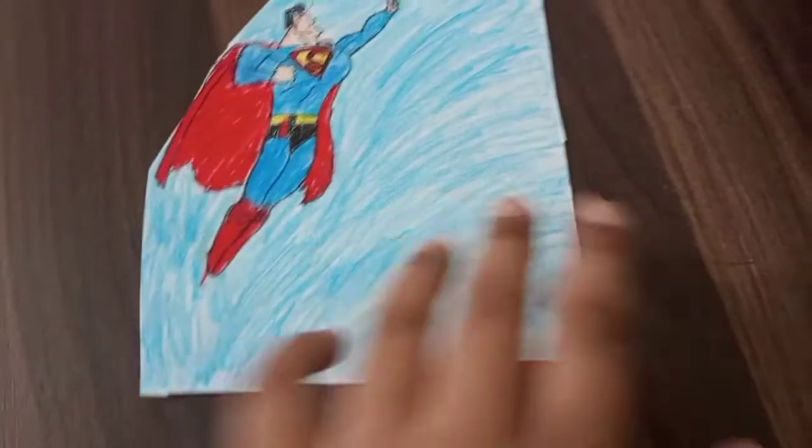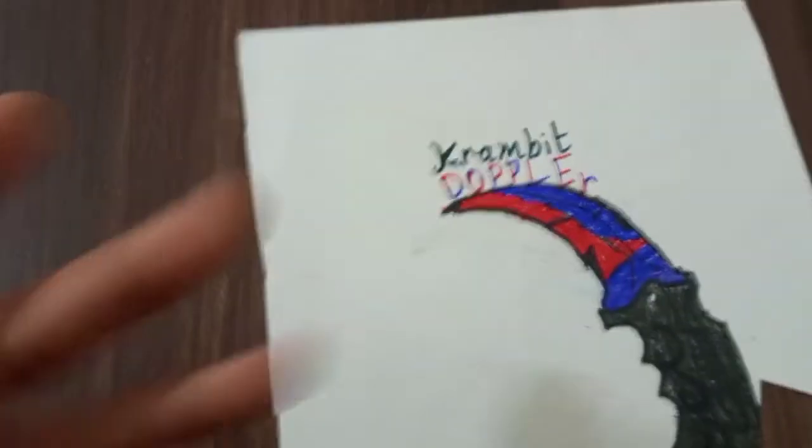Now Superman — you all know classic Superman. I didn't really like this, there was barely anything. I had planned to make like a whole city here but I just couldn't. Seven.